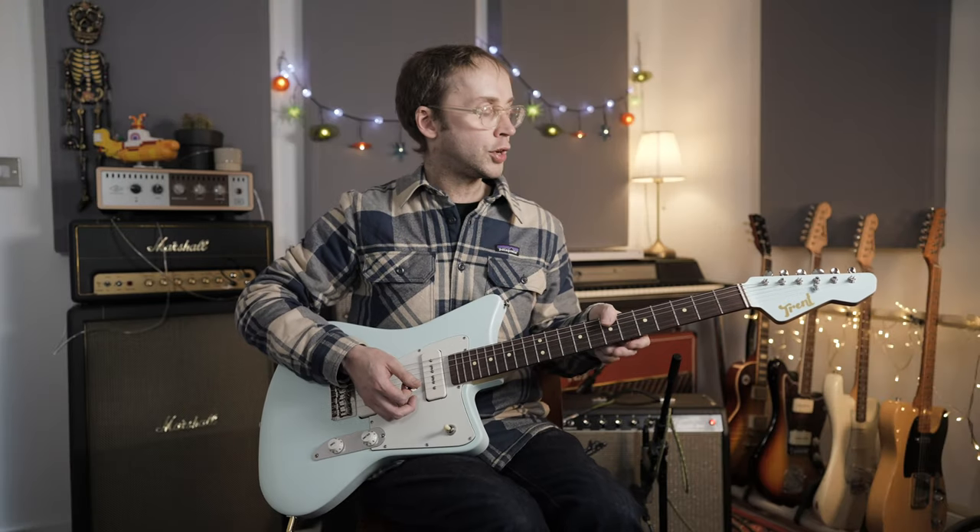I hope I've given you a few ideas there, but the best thing to do is just to listen to a lot of classic records, experiment, and get a feel for what works and what doesn't.